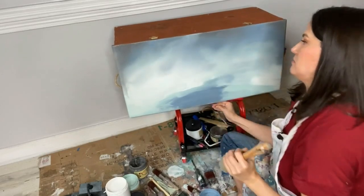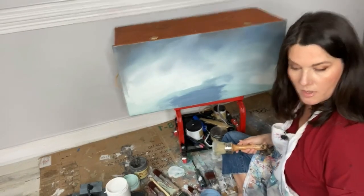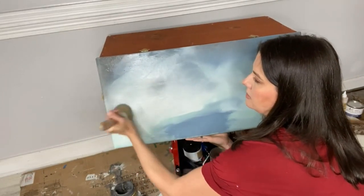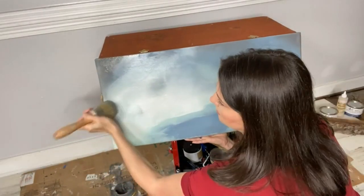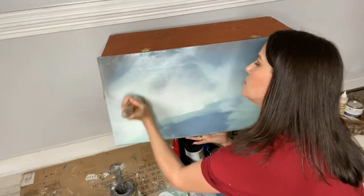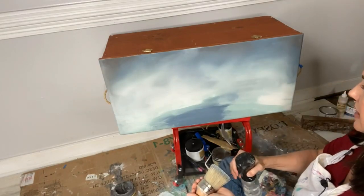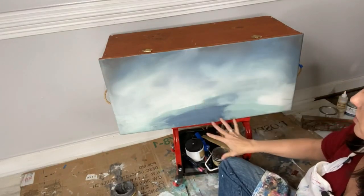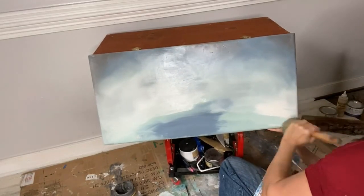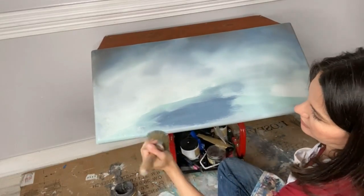Wouldn't this be pretty on a whole piece of furniture — the whole thing as a big giant cloud? I love how soft it looks. I'm holding this lid because it's moving around as I work; I've got it propped up on my stool because it was too low to the floor the other way. Right now it actually looks like an ocean, doesn't it — like an ocean sky with the ocean down here. How easy is that to create? I feel like this is something totally beginner-friendly that anybody can do.